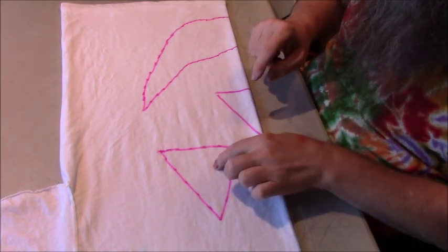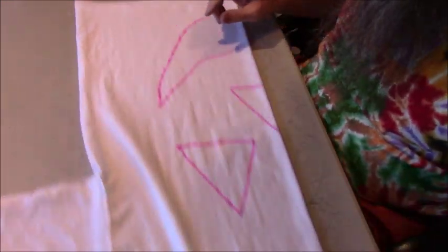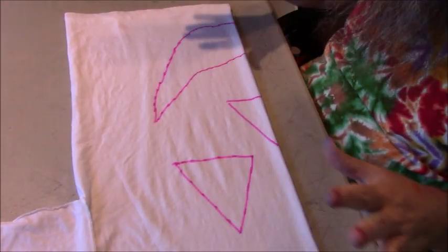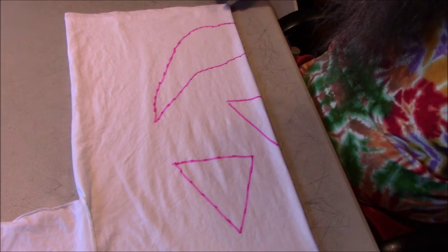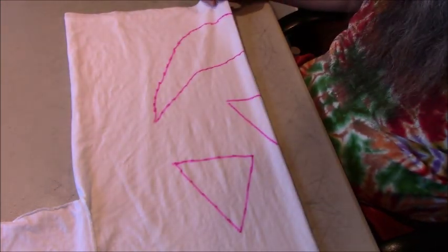So I'm just going to tie the eyes, the nose, the mouth, and then the stem up here. What I'm starting with is a t-shirt that's been soaked in soda ash. It's been spun out so it's barely damp. And then I have the t-shirt centered so I have the front and the back separate. I'm just going to tie this on the front of the t-shirt.